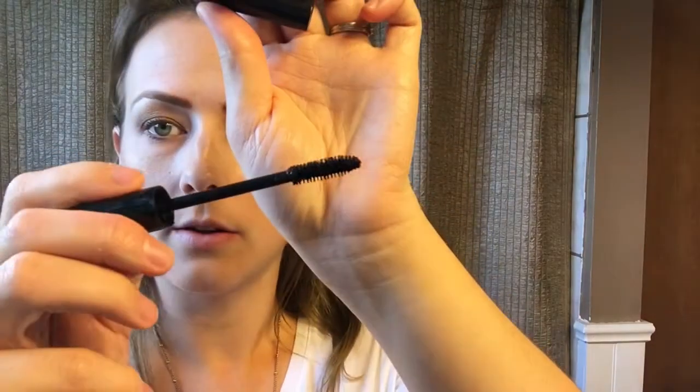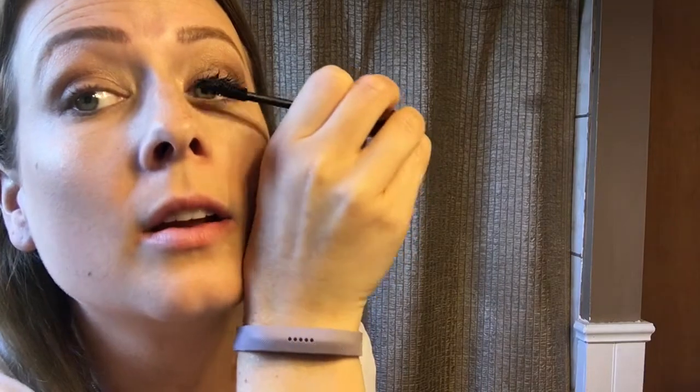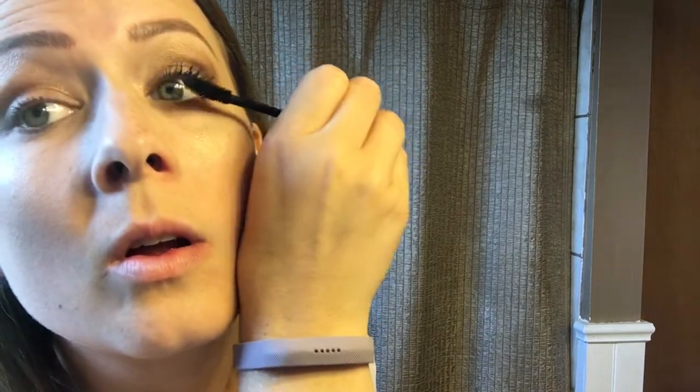Next we're going to curl my eyelashes and finish with mascara — using my pink eyelash curler. My eyelashes are getting so long from using the lash serum; I can't get over how long they're getting, though they're just so blonde. We're going to use the Epic mascara because this is a day look and I don't think we need too much drama. This is what the wand looks like — just a one-step mascara. I usually comb my lashes out first because the serum can make them feel a little sticky in the morning, but I didn't today so we might deal with a clump. That's just one coat.